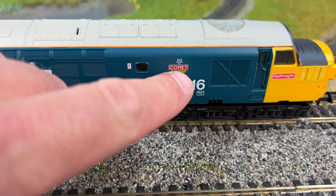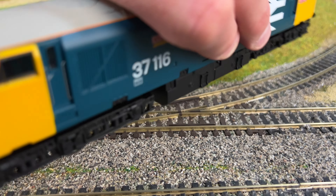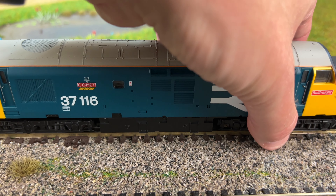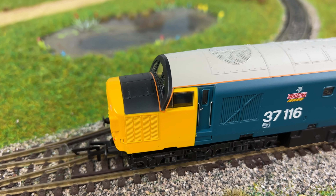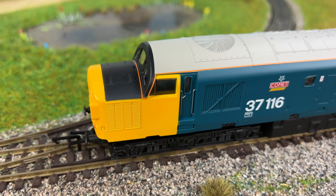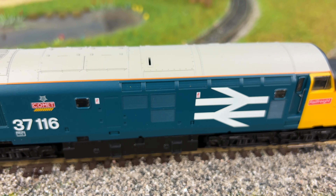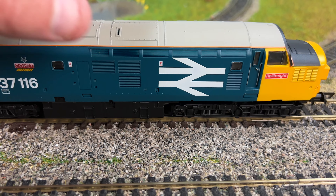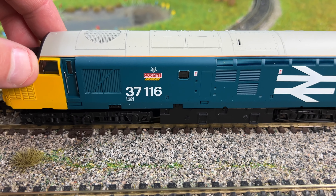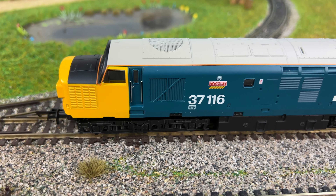Let's just turn it over — look at the lettering, 'Comet', it does look nice. Turn it over to see if it looks the same on the other side — yeah. Got the grills, all look nice, and the vents, the glazing, the doors, the step handles. Obviously there are no separately fitted detailed parts, it's just molded and painted, but it does look good for the price. On first look I'm really happy with it so far.